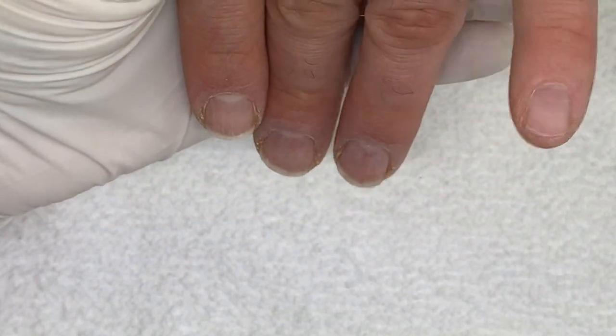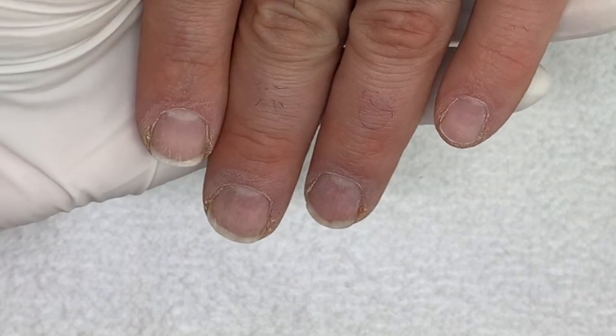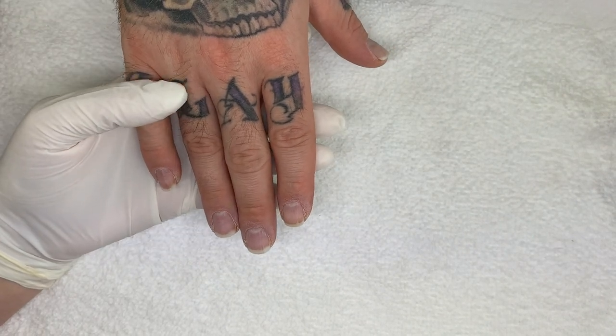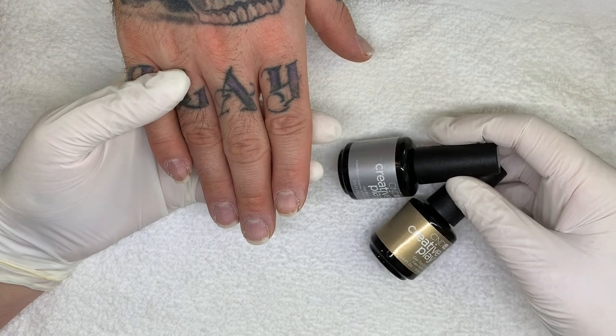For the record, I didn't chew this nail. There was a little crack and I may have helped it a little bit.